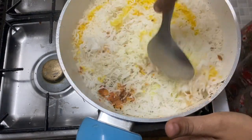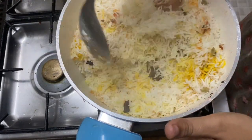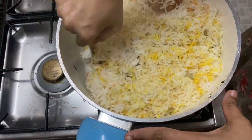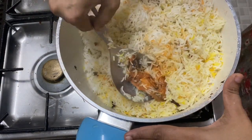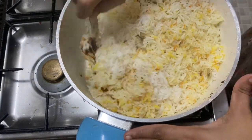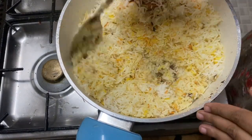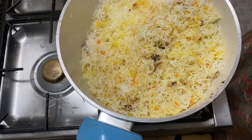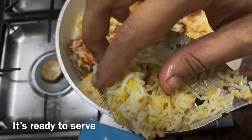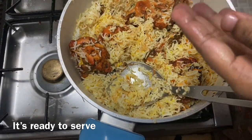I will mix the rice and the chicken pieces together. I am going to mix it a little bit so I will taste it. I will mix it in the serving plate — we will be able to make a mix.